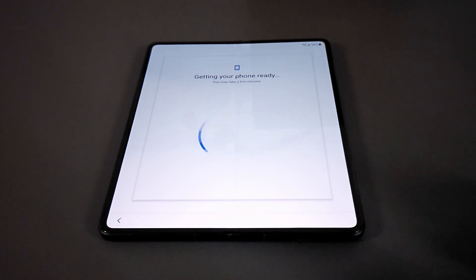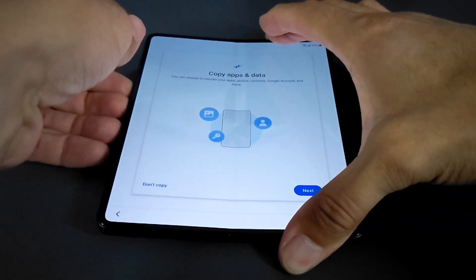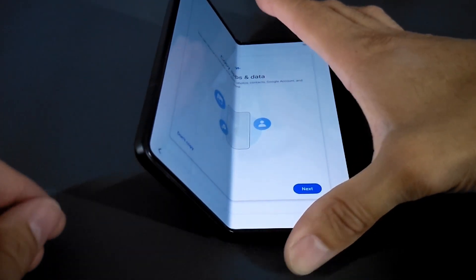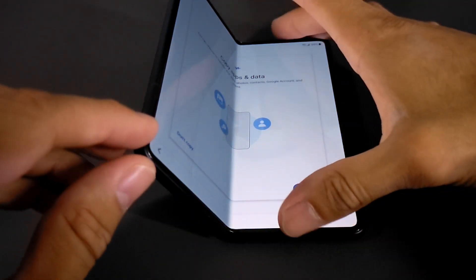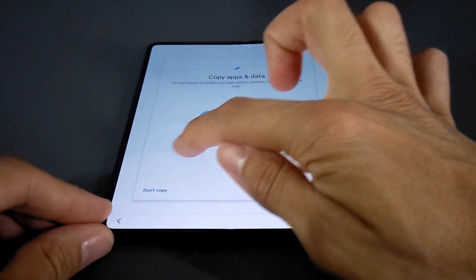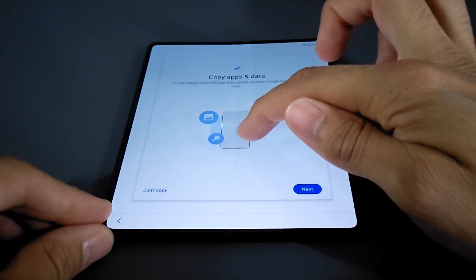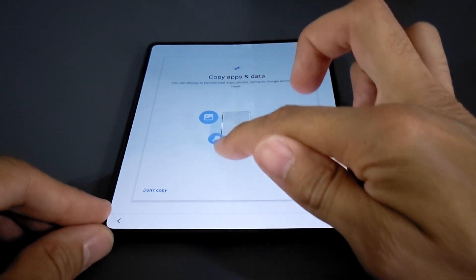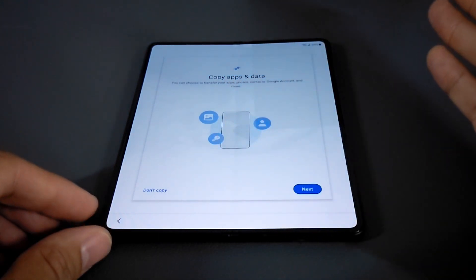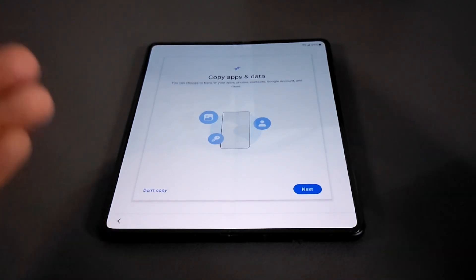The phone is checking for an update and getting ready. I have to say I like this display — it looks really nice, and the folding technology is very amazing. You can see when we fold it, it stays in position with good resistance, nice and smooth. The display pretty much feels like any other phone, except when you get to the middle you can feel that crease pretty clearly running down the center. That's not a huge problem for me — it is a folding display, after all.